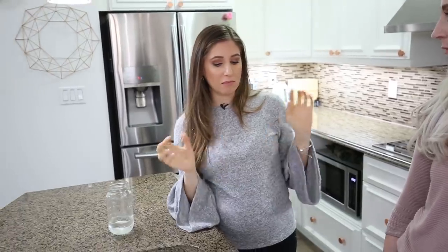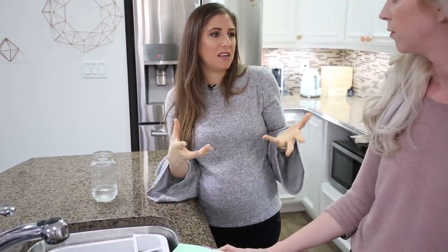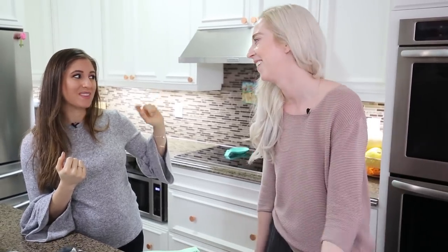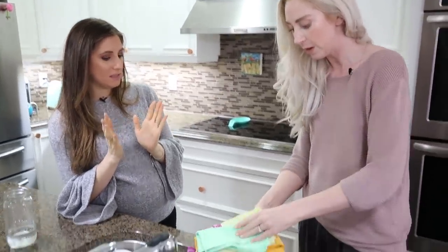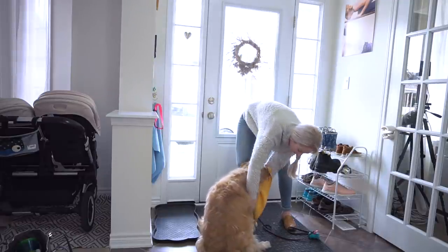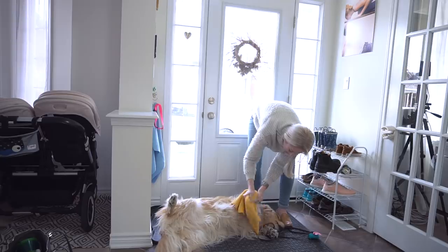Cotton towels never really dry anything, they just move the moisture around and take hours to dry. These dry really quickly and all our microfiber cloths are antibacterial — they're not going to smell or get grimy. You can also dry your hair with it and you won't get frizz because of the weave. And you use another one for the dog — for drying her paws and her long underbelly when it's rainy.